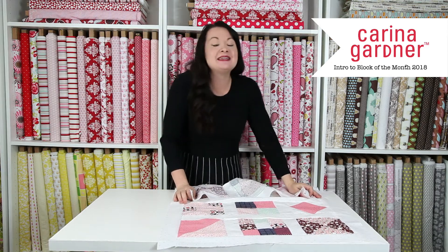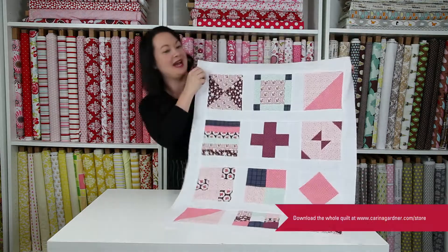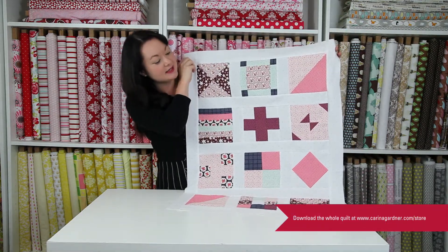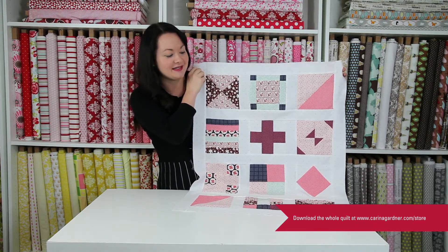Hi guys, it's 2018. That means block of the month quilt is here. So I'm super excited. Here it is. I haven't bound it yet and I haven't machine quilted yet, but that's going to happen.